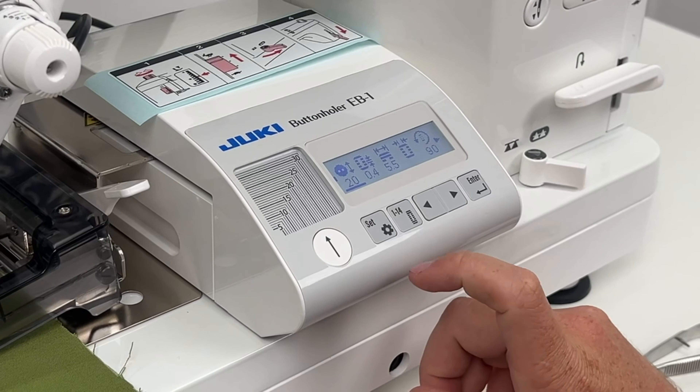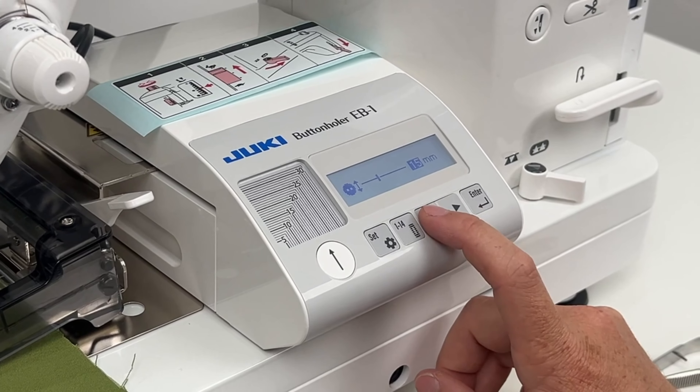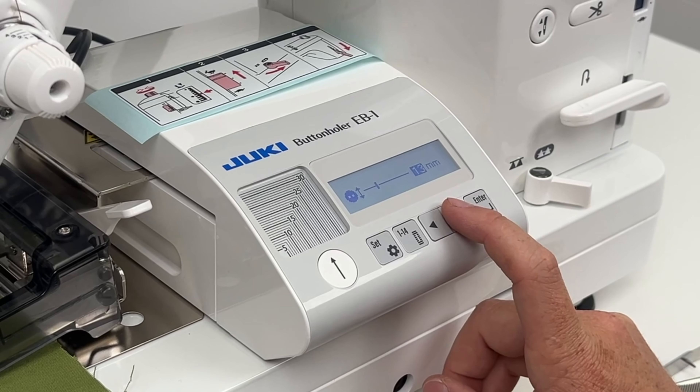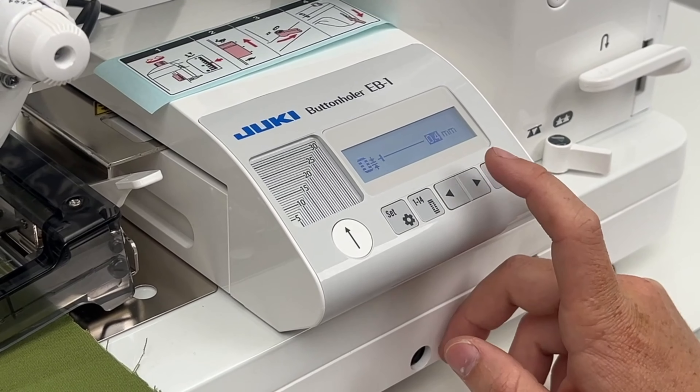Press Settings and go through selections one through 14 to see all the different patterns and styles of buttonholes, plus your bar tack and eyelet stitches. We're just going to do a standard square button and press Enter. Once you press Enter, go to Settings to adjust all the settings for that button design. Press Enter again and select the size button you're going to be using — let's say a 15 millimeter button.